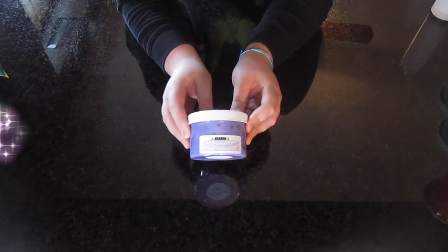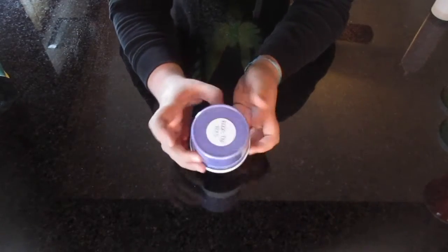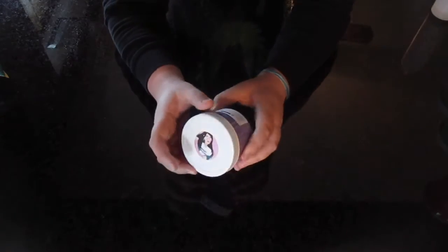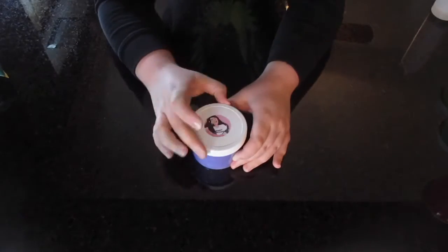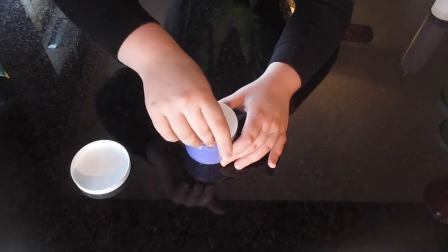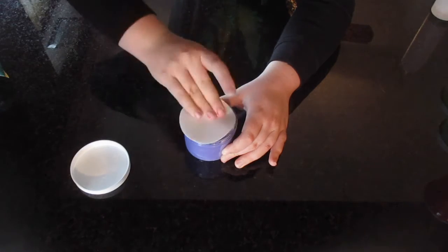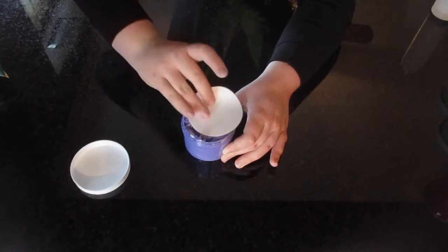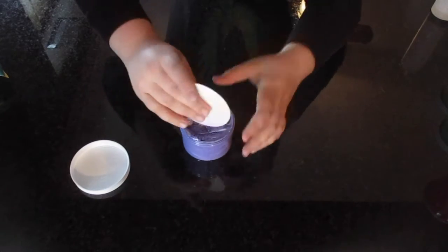Rockstar Pops is so cute and pretty. The base of the slime is a purple, iridescent, shimmery slime — it has pigments in it, and then there are also these little disco ball beads, and they're so shiny and so cute. And the scent is like a sweet lollipop.